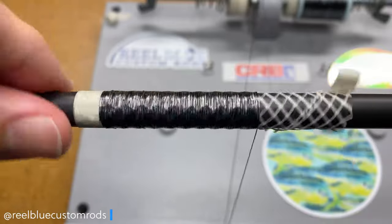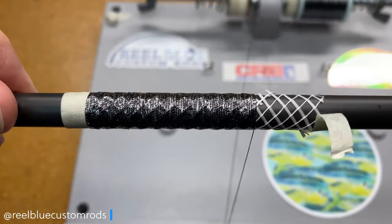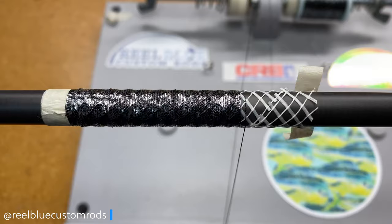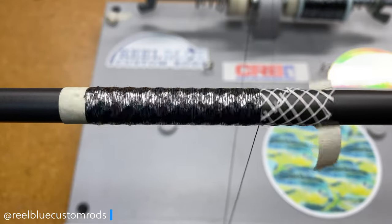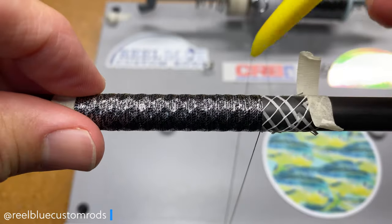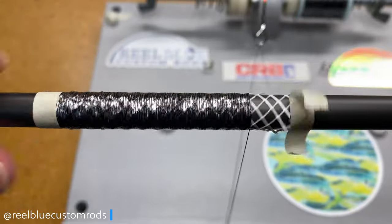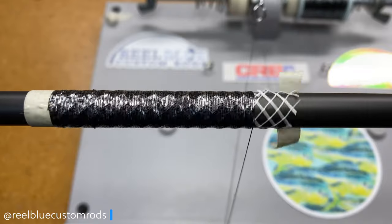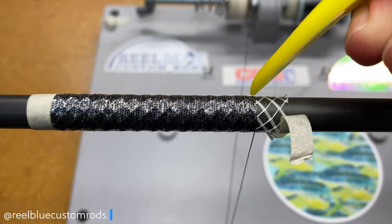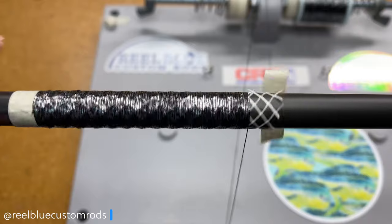We're almost done. You can see that dragon scale pattern looks pretty good with that black and silver. I think you lose the pattern a little bit — you guys will see what I mean once we're done. But that might just be me; you may see it a little differently. I'm going quickly here for the sake of time, since I'm sure you guys are wanting to jump on to another video.